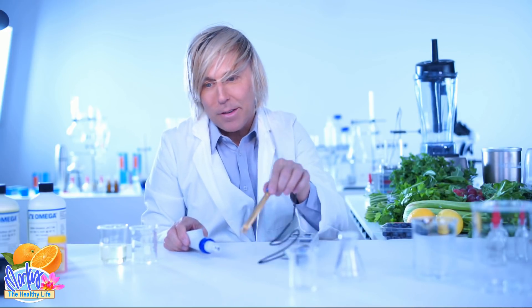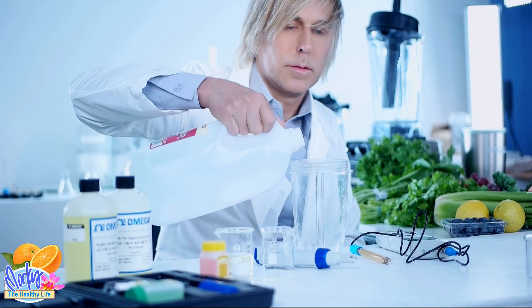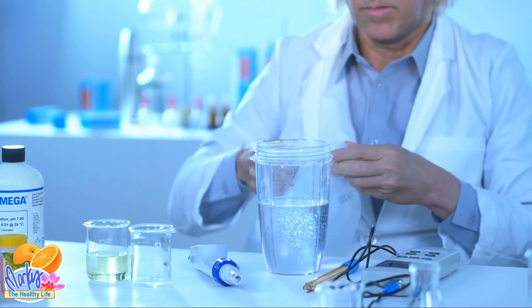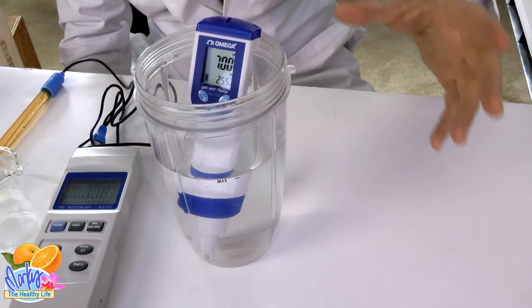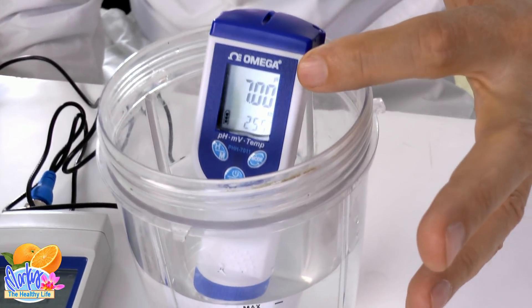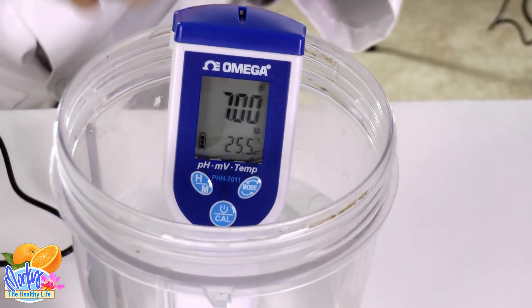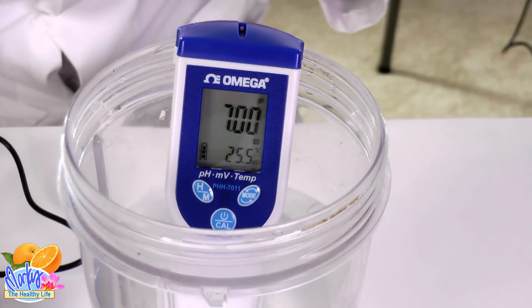We're going to test the food. It has to be liquid — this meter only tests liquids, you can't stick it in an apple. So what we're going to do is liquefy the food and then put the meter in and test it. We put some distilled water in there — we're mixing everything in a base of water. As you can see, the water is pH 7, which is exactly neutral — not acidic and not alkaline. That's what we're going to mix the food in.